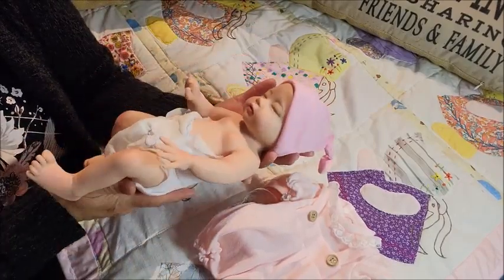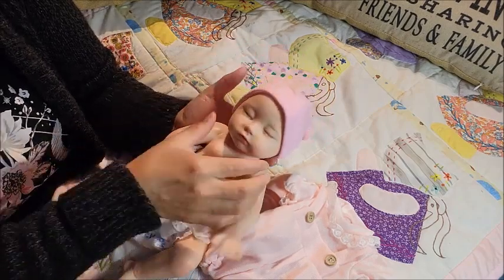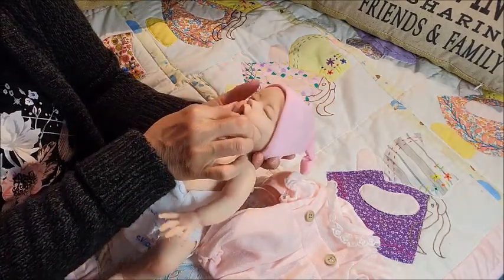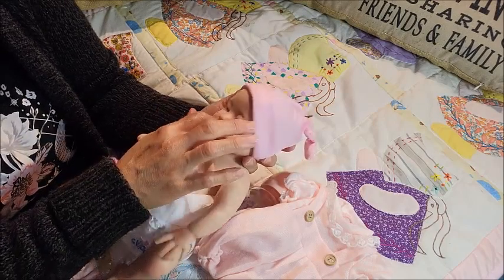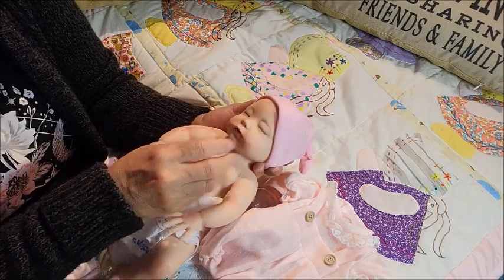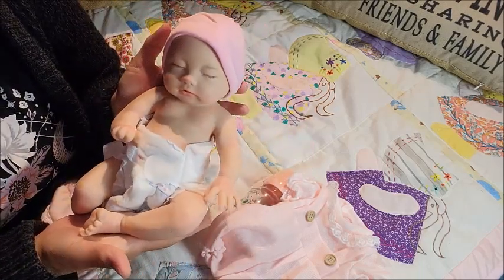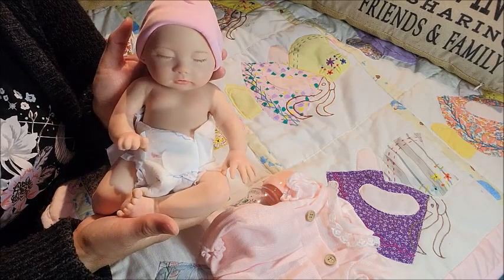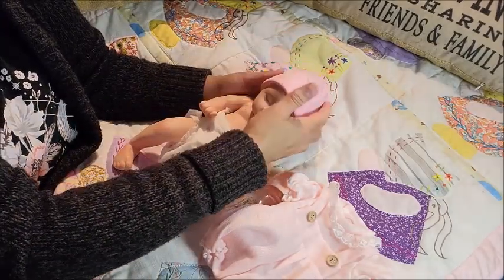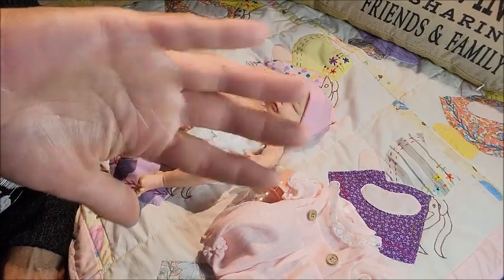I'm happy with her — I haven't even applied her name yet. Anyways guys, I hope that you're having a good day, thank you so much for watching. Oh — she has a tongue! Wow. I feel the — oh, I don't want to stretch her too much. I think you could buy a boy one too, I'm not sure. Anyways guys, thank you so much for watching and until next time, bye guys, love you, bye!